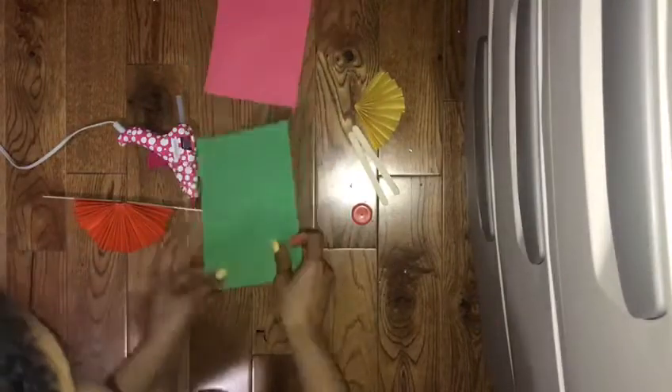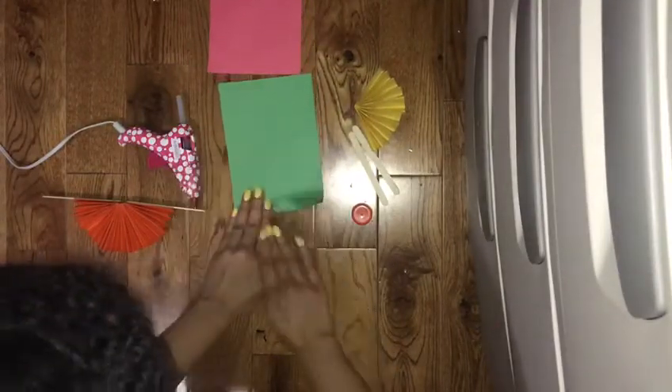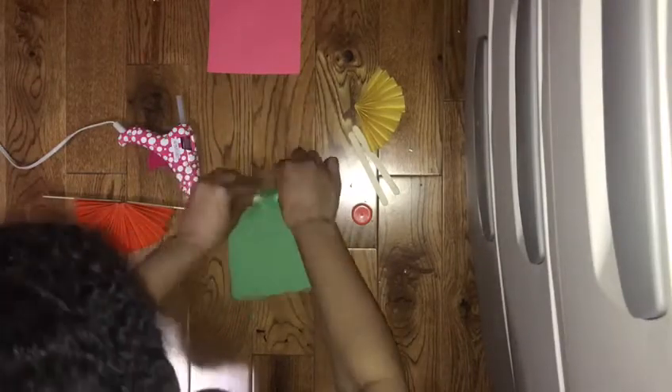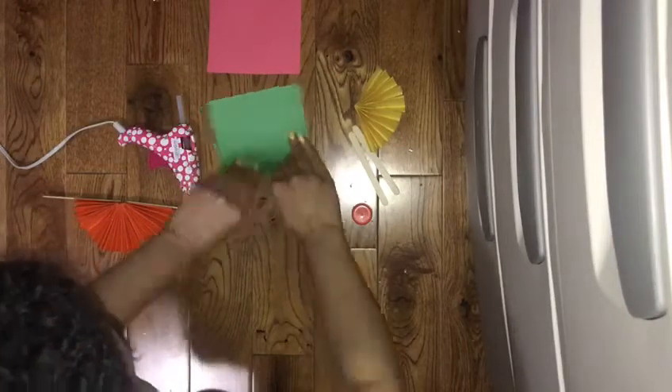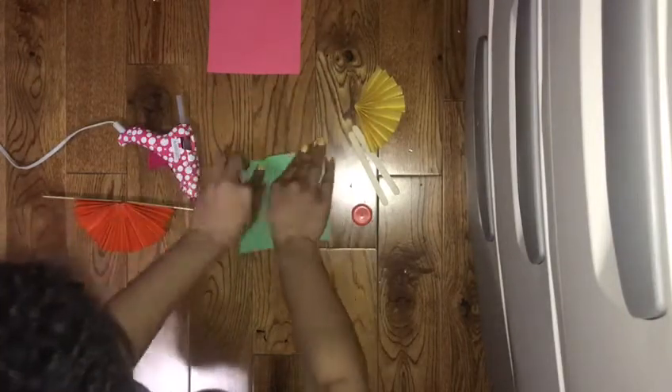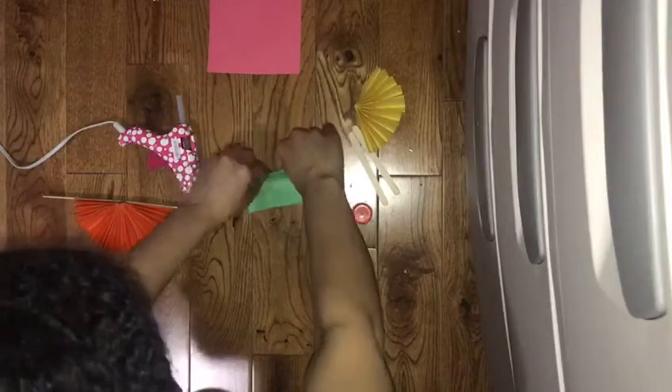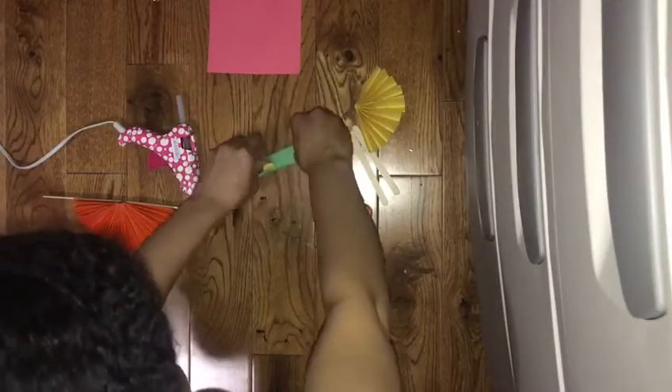Then you do the same with your other two sheets. You're gonna fold frontwards, then backwards, frontwards, backwards, and you just keep going. Okay, then fold it down the middle.